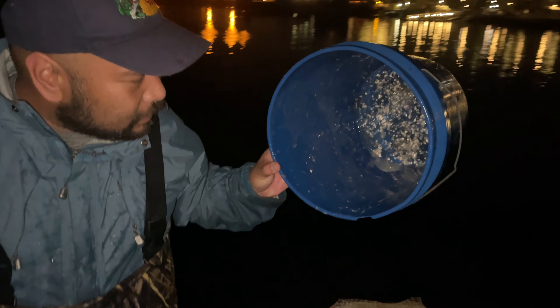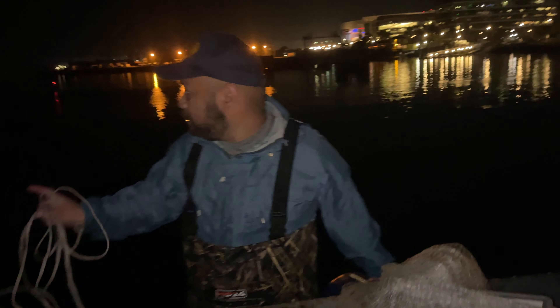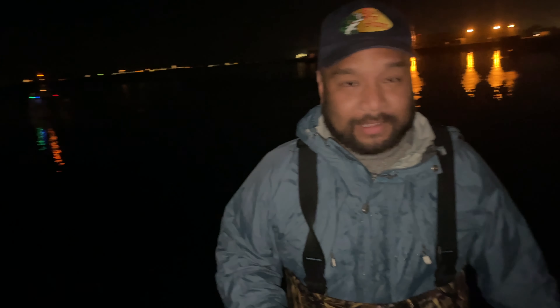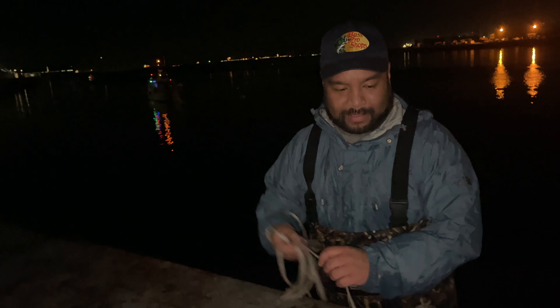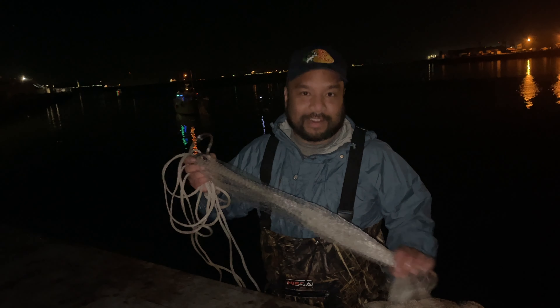We're back. I dumped my last one so I've got half a limit — I'm going to fill this up so I can get my limit. The commercial boat's getting way closer. I don't know what that means — does it mean the herring are leaving? I've got to get my limit in no matter what.